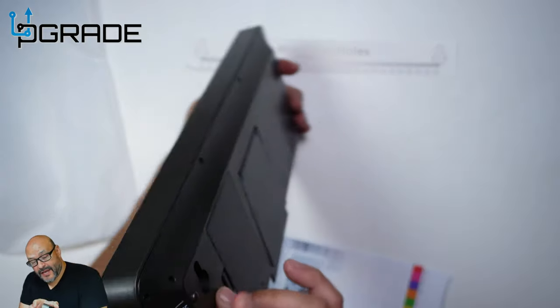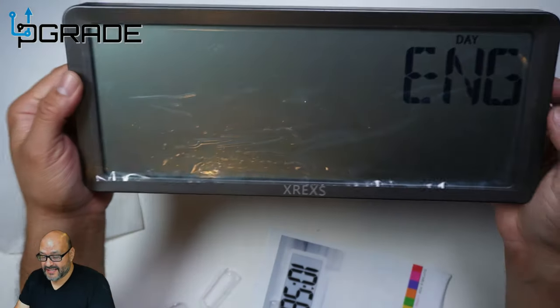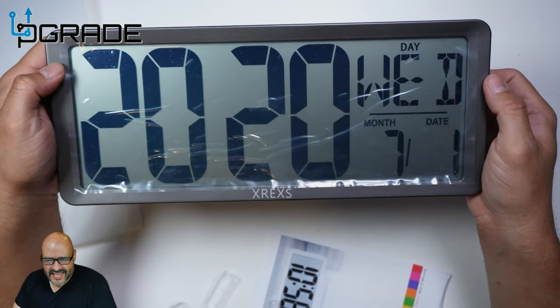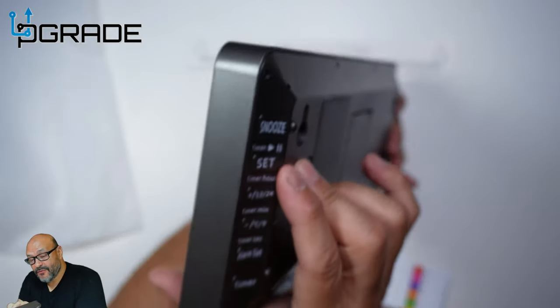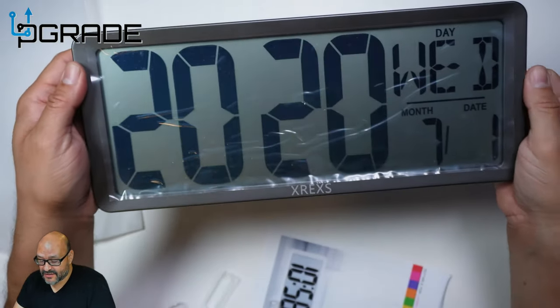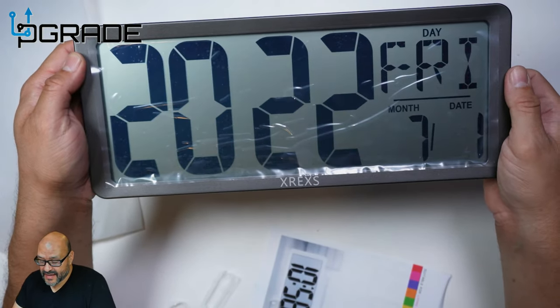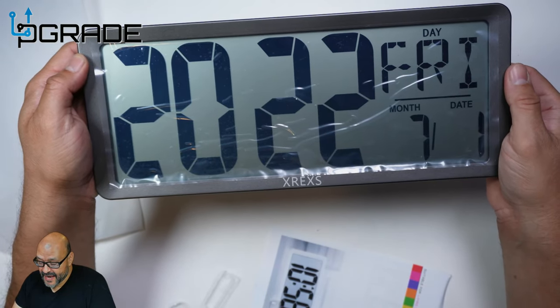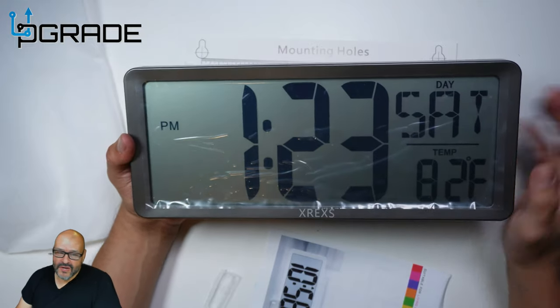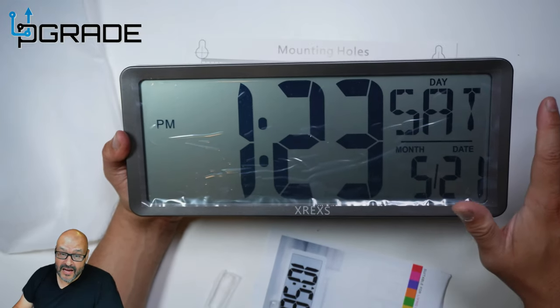Let's go ahead and set the time. When you hit set, you'll see it — first it shows English, which is what we want, then it goes to the next option. You change the date and year in here. When you hit set, you go up or down with plus or minus. We're going to go plus to 2022 and then hit set again. Then the month — we're set, we go down to the correct month. That's pretty much how you set the clock up.